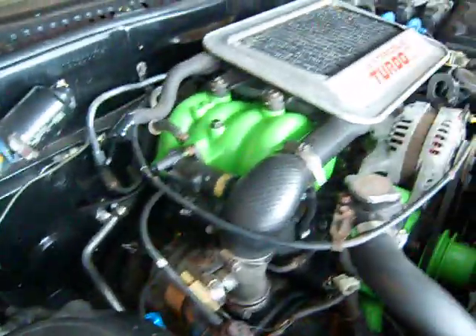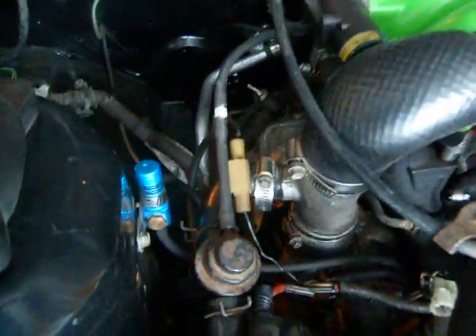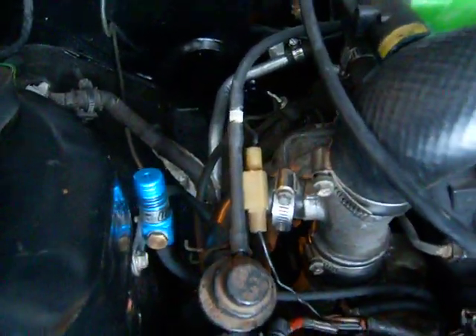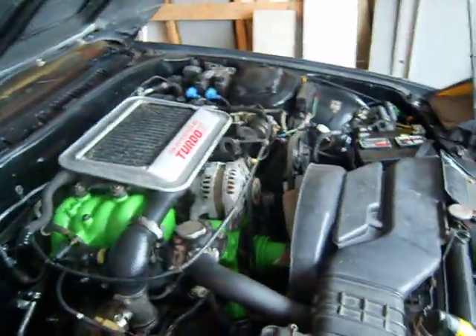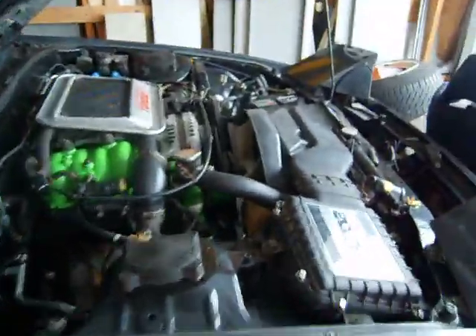Other stuff that's done: I got the injectors flow tested and cleaned. I also have down here a Turbo XS manual boost controller. Roughly, I'm trying to make the car look stock because here in Quebec we have to get a safety inspection and they're really anal about it.